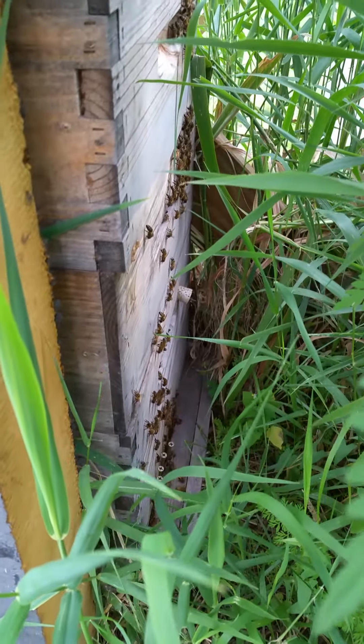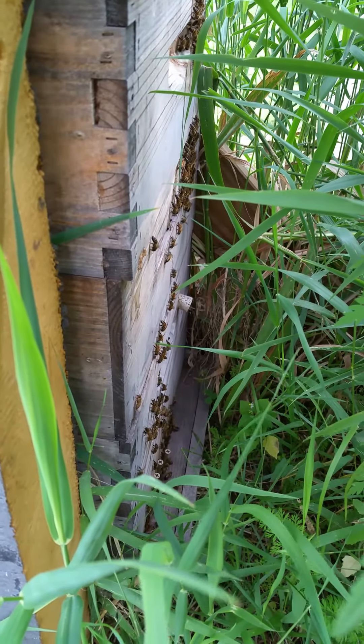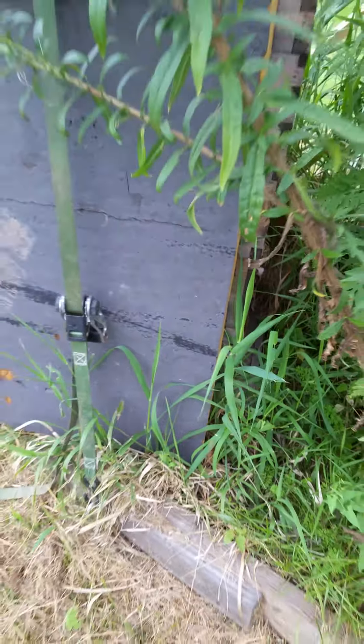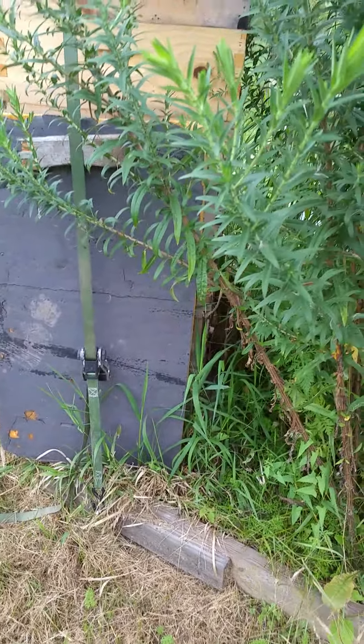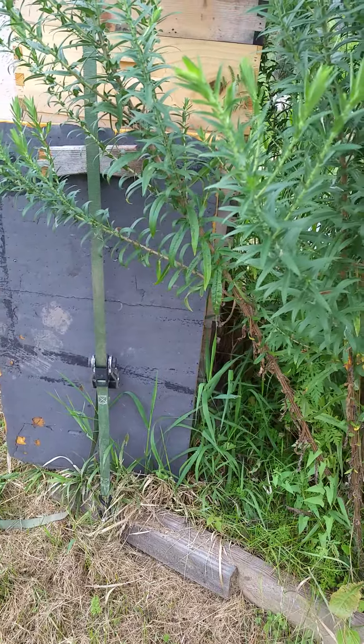Here's our front entranceway. This hive has been here for five years. This year it already did three splits and I took about 150 pounds of honey off of it.